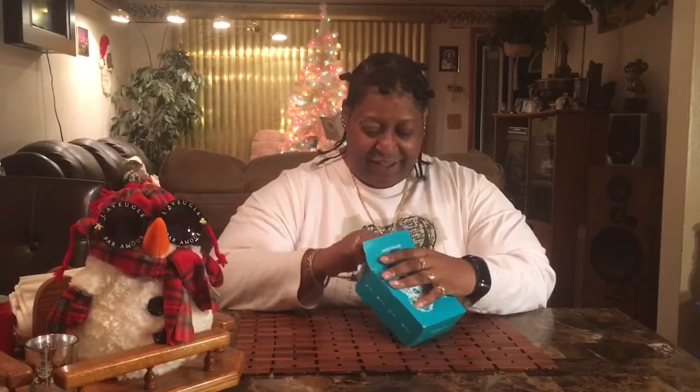The rest of the box is gone, so we're gonna open this up and see what samples I got. Let's open up this little Pinch Me box!